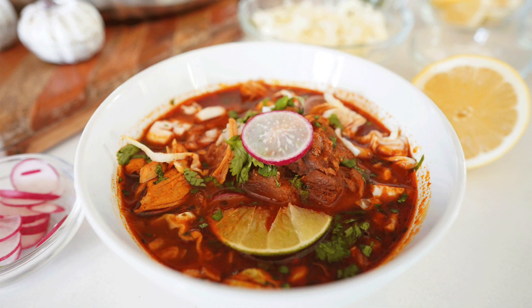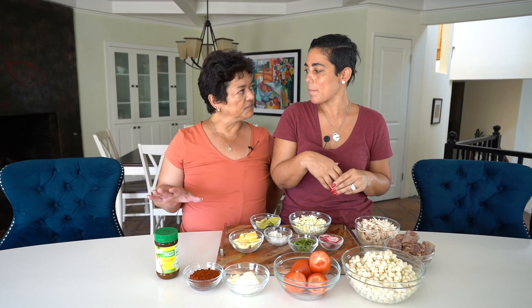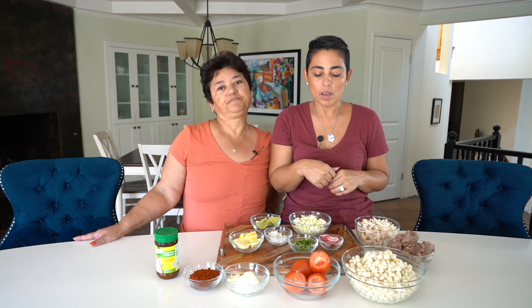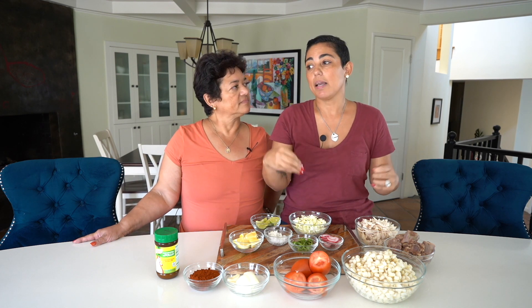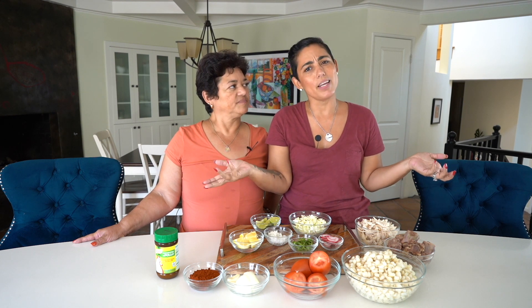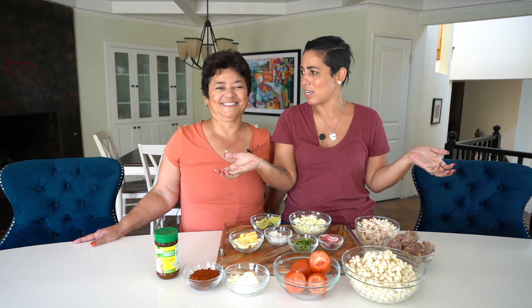Pozole is a very traditional Mexican soup. All regions in Mexico have different types of pozole, so I will be making the one that we make in Aguas Calientes, or where I learned it. Mom makes amazing Mexican food. She spends a lot of time in Mexico — sometimes I'll say, lady, you ain't Puerto Rican anymore, you're Mexican!